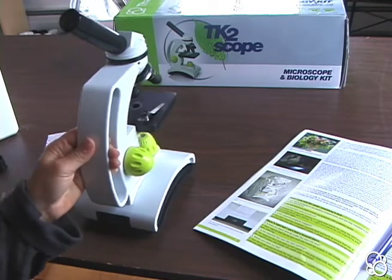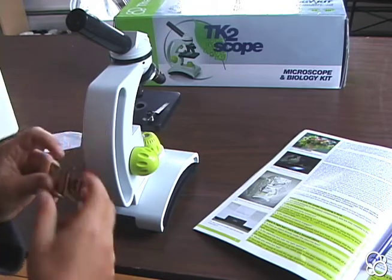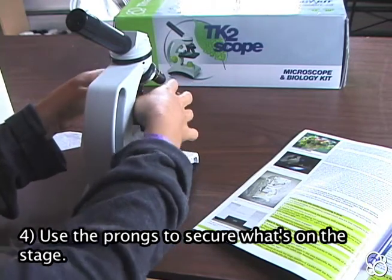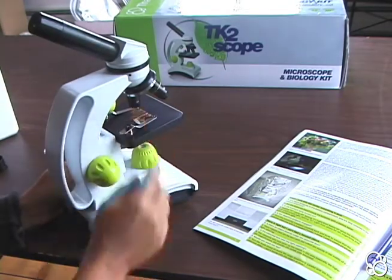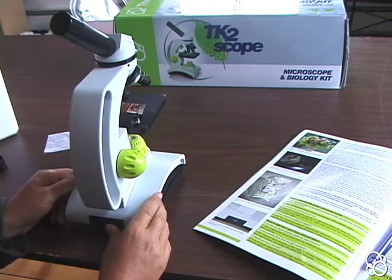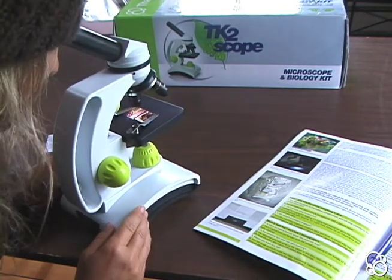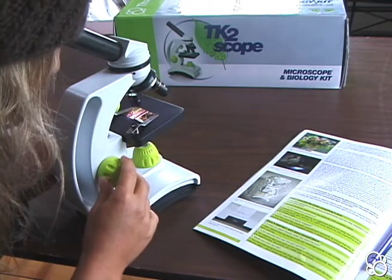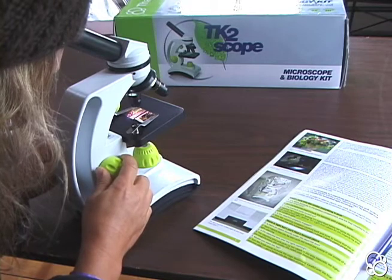Now we're going to try using the microscope as a magnifying glass. You're going to want to get a colorful image from a magazine and stick it right on the base — you can use these prongs to secure it. Then switch the objective lens to the lowest magnification, which is 4x — that's the red one. Turn on the incident lamp from above; that's setting number two on the switch right here. Then look in, and at first you probably won't be able to see very much, so you're going to have to focus using these knobs right here, bringing the image farther away and closer until you get it in sharp focus.